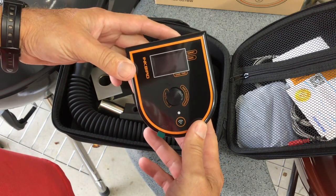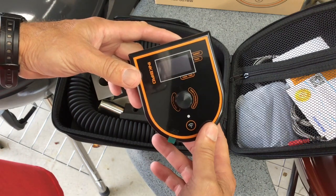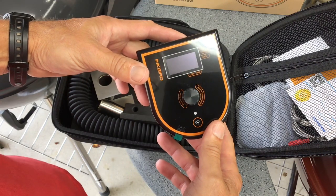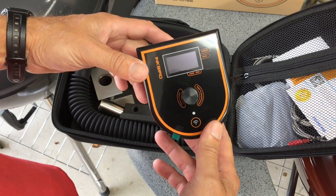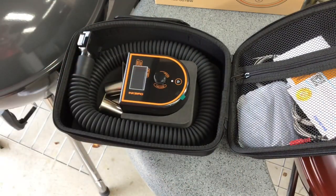A lot of these different units — barbecue gurus, Fireboards, another one — some of these suckers are over $300 a piece. And I'm not going to be using it all the time, but I wanted it. You want to see how much it cost? Let's go take a look at it on Amazon.